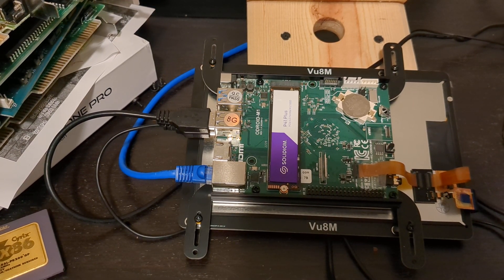This is the Odroid M1 with the VU8M monitor on a touchscreen — it's a pretty cool little device. I don't quite know what I'm gonna do with it. I was thinking like a home lab, or setting it up to run a virtual Temple OS and just have it mounted in the hallway to do offerings and generate some cool songs.